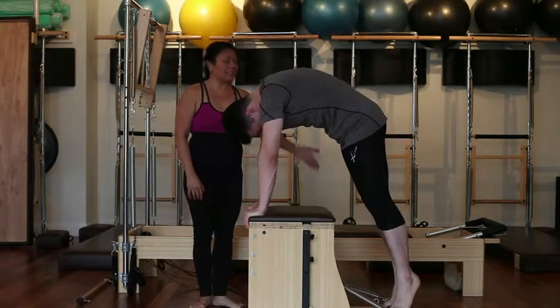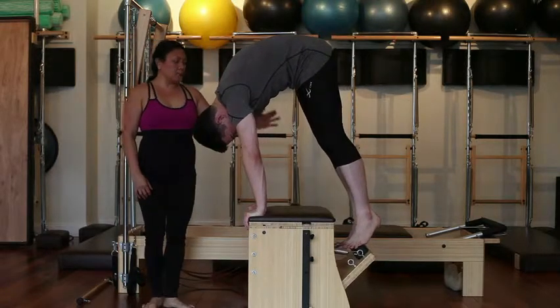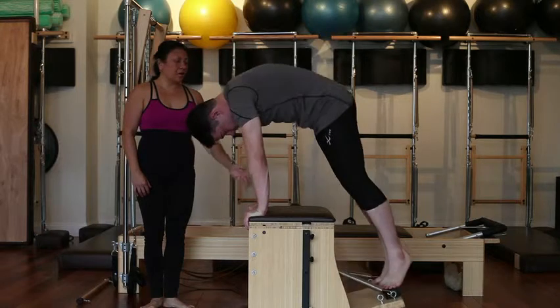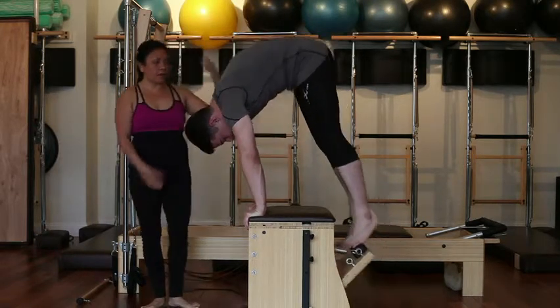Inhale to prepare, exhale, lift the pedal up, pull up. Inhale down halfway, exhale all the way up. Inhale down the side, raise it up there, exhale all the way up.